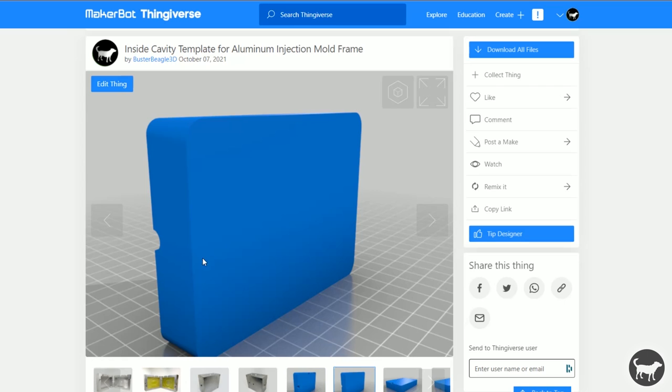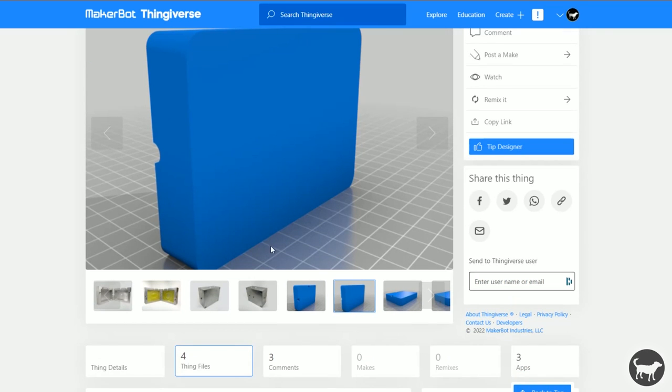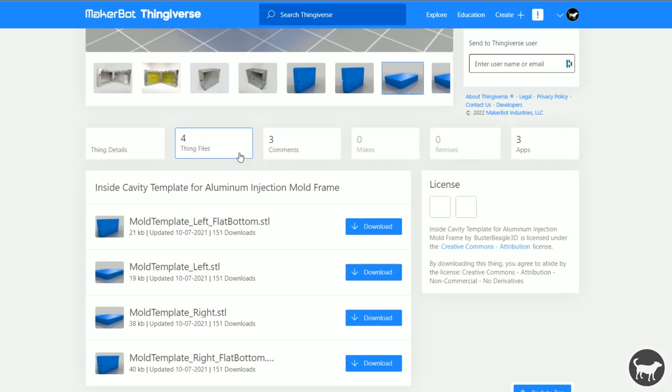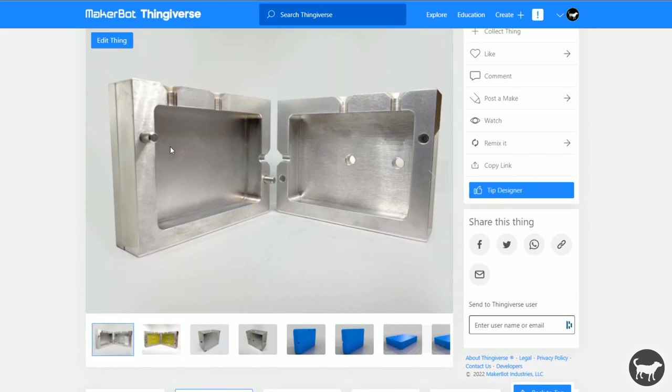When I say flat bottom, this bottom side is flat, which allows you to print it vertically on your 3D printer. The other ones that just say mold template are the entire cavities and are more meant to be printed flat on the build surface. You can come over to the Thingiverse file and download whichever ones you want.